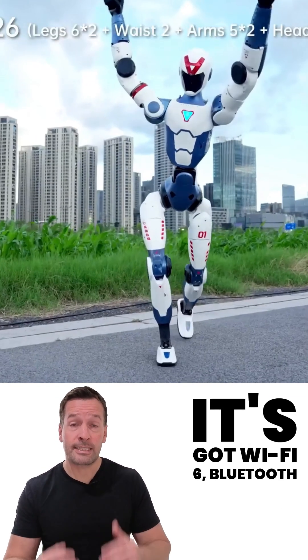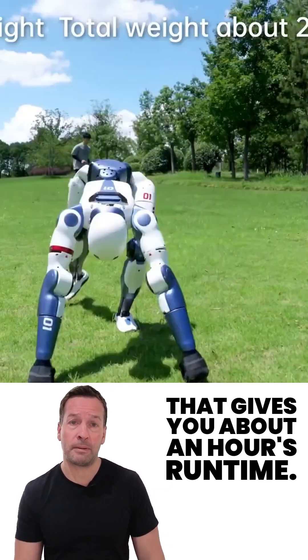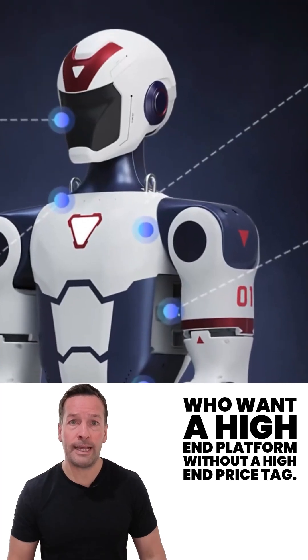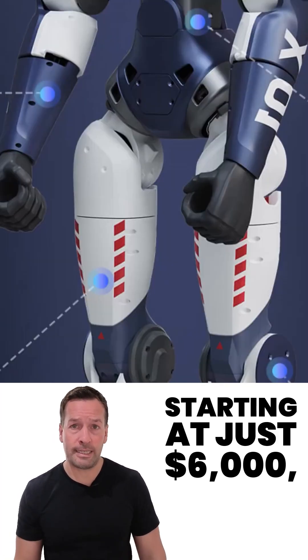Connectivity: it's got Wi-Fi 6, Bluetooth 5.2 and an easily swappable battery that gives you about an hour's run time. It's perfect for developers, educators and robotic fans who want a high-end platform without a high-end price tag. Starting at just $6,000.